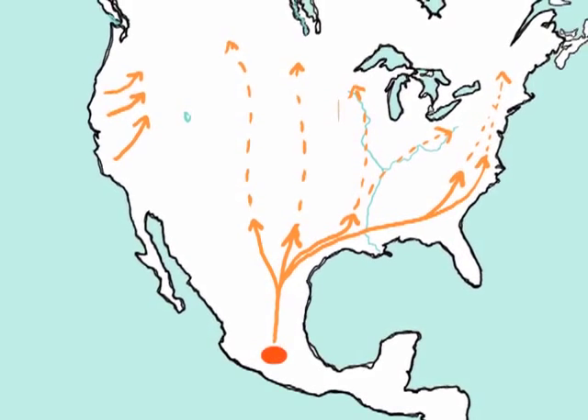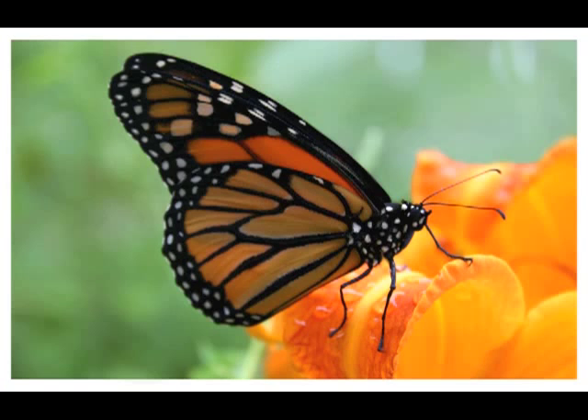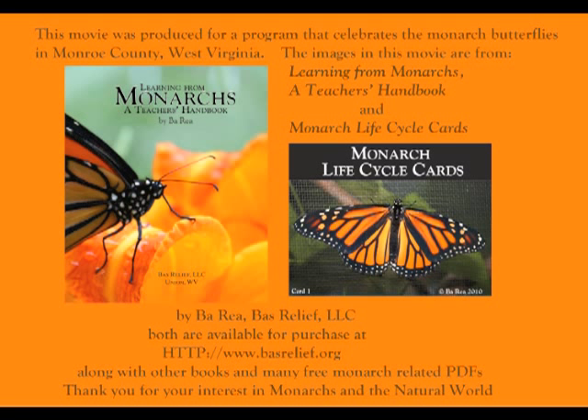In the spring of 2011, drought and hot conditions in the southern United States pushed the migrating monarchs as far north as Kansas and West Virginia in April. We are watching to see what happens next.